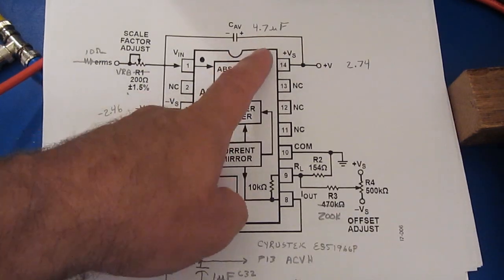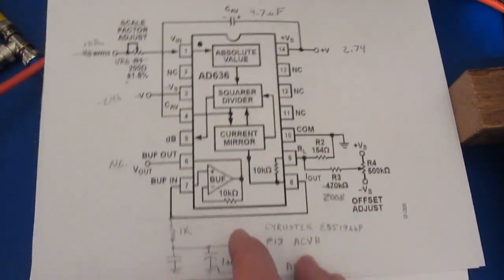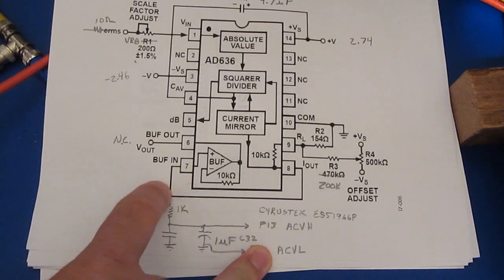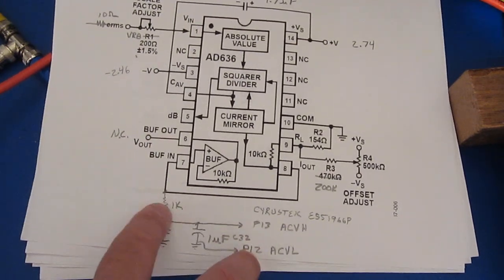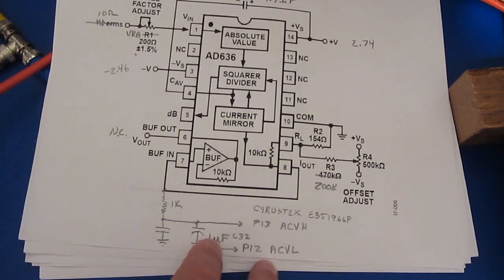They both use a 4.7 microfarad for CAV. The plus and minus supply for both meters measures roughly the same. What they've done is taken the output and fed it back to the buffer input, which is pretty common. But rather than using the buffer out, they feed through a 1K resistor. The 1K then feeds a ceramic capacitor — I'm not sure of the value — but that's in parallel with the 1 microfarad tantalum.